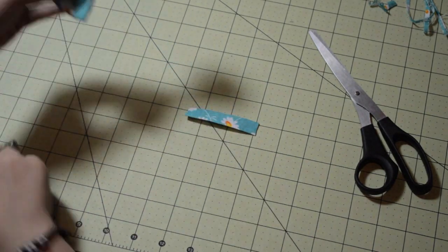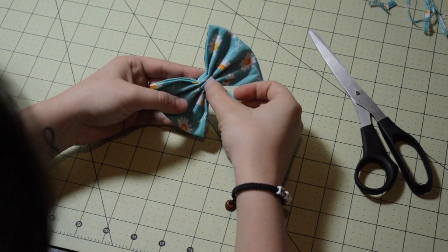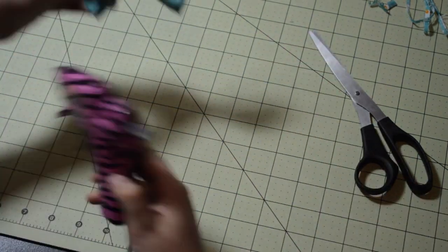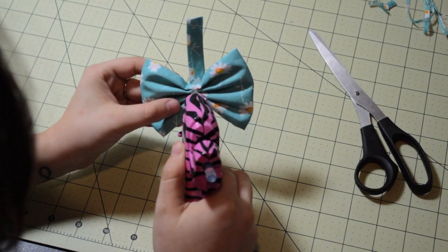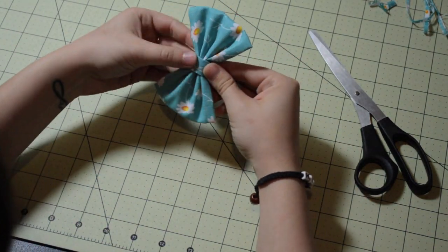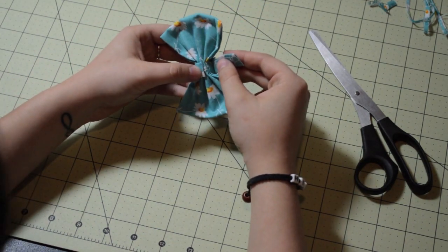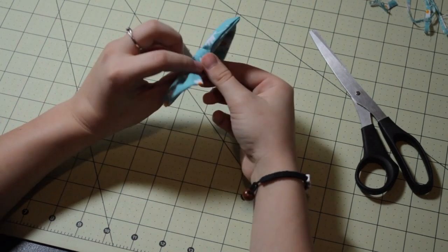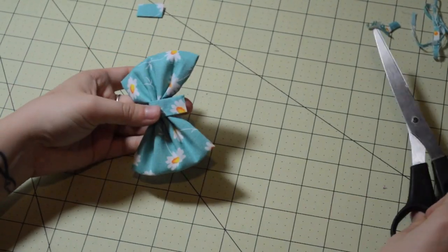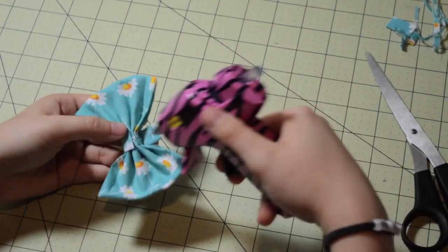You're going to put a line of glue on the very back, a little bit in the center — a little bit below the center. And you're basically just going to wrap this fabric piece around the center of your bow. I measured with my thumb where to cut, so you just cut off the excess and finish gluing the fabric piece around.